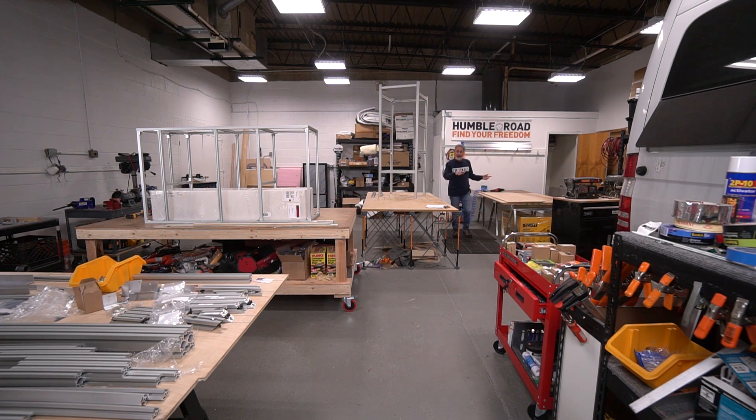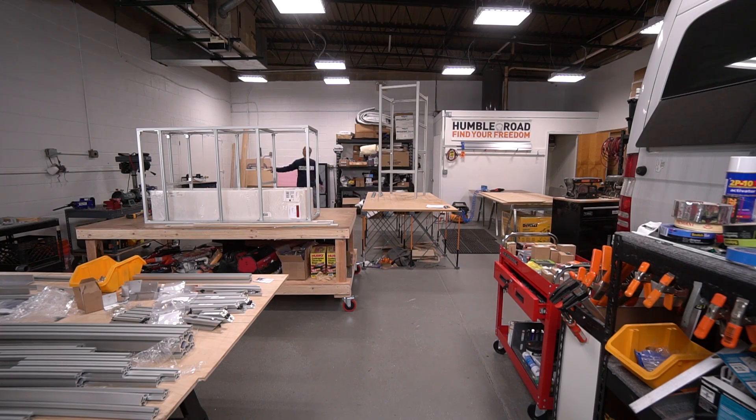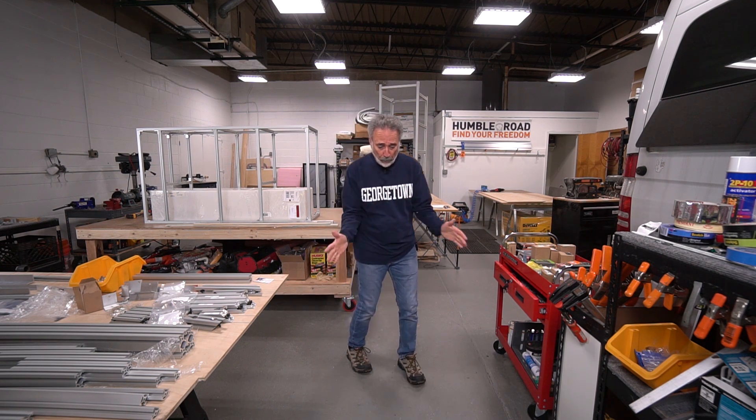I took a little bit of extra space through these double doors — another 250 square feet — that's going to be the cutting room, where Alex has all his tools and does his cutting. So this area will remain relatively dust-free for upholstery. I still put up a shelving unit for each van that's in-house, and that's where we put all their materials and components as they come in.